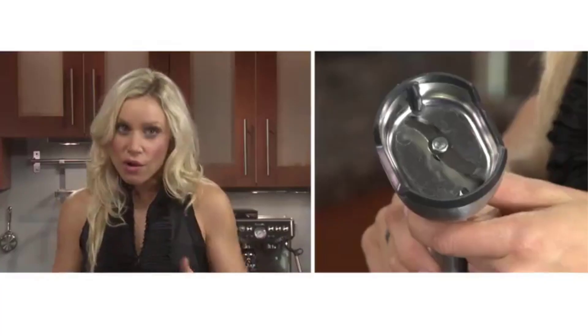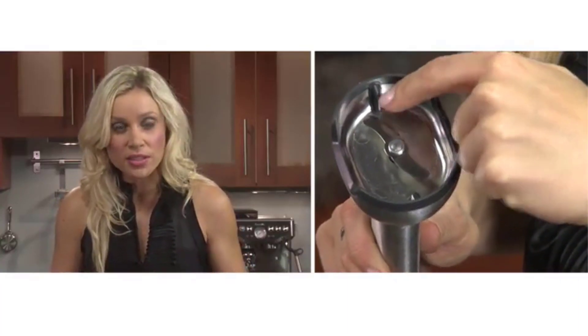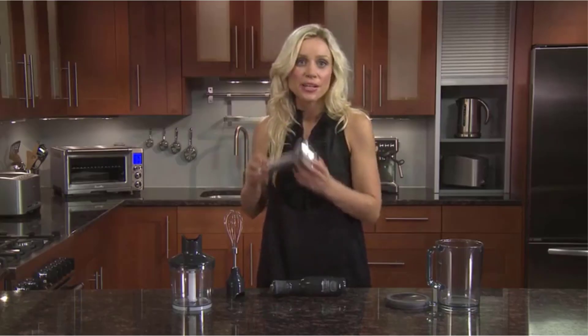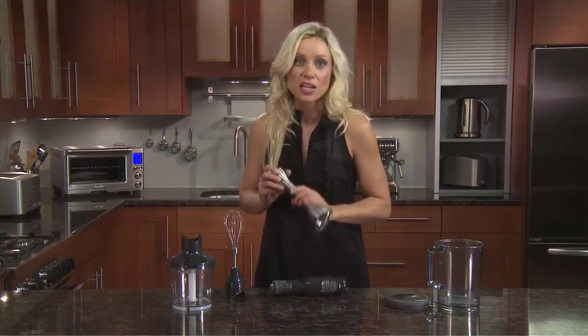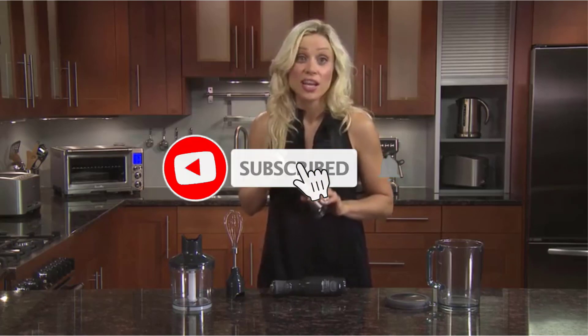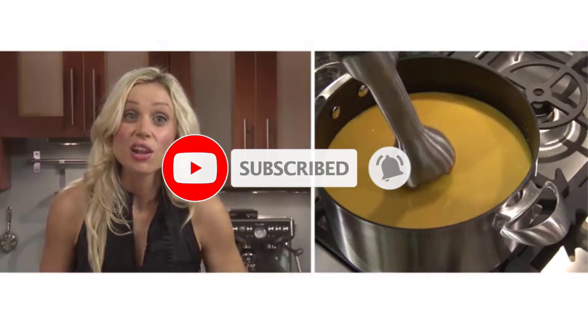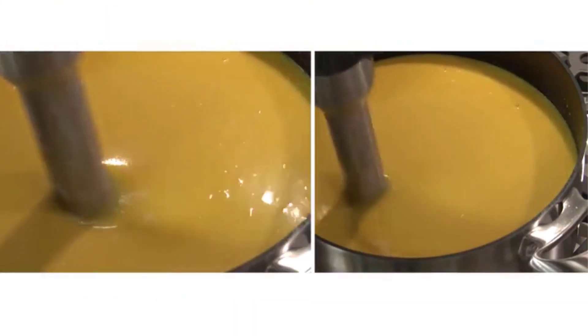Its silicone base allows the Control Grip to be safely submerged into any stockpot or bowl without risk of damage. Furthermore, it comes with a 42-ounce full-size blender jug, a chopping bowl, and a whisk attachment, perfect for creating meringues, whipped cream, and other delicious desserts. While the Control Grip comes with a relatively higher price tag for an immersion blender, its multifaceted capabilities more than justify the investment, making it particularly well-suited for individuals with limited kitchen space. However, one drawback is its noticeable noise level at higher speeds.